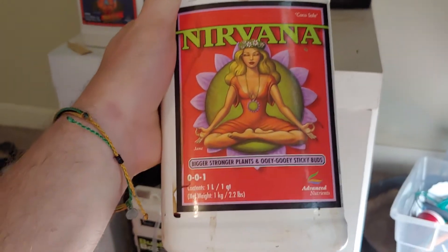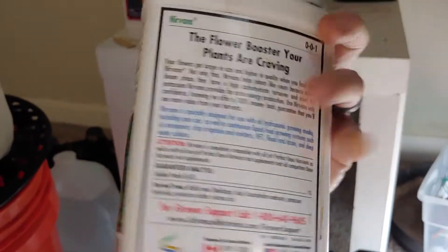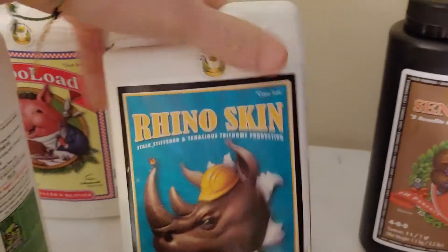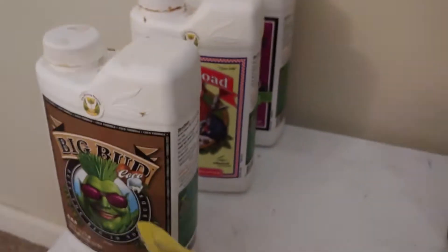I love my Advanced nutrients, and then we have Nirvana. I'm doing Nirvana at one milliliter per liter and B52 at two milliliters per liter, same as the Grow. And then of course Rhino Skin, which is giving me thicker stalks and healthier leaves. These other products over here are gonna be for later on.